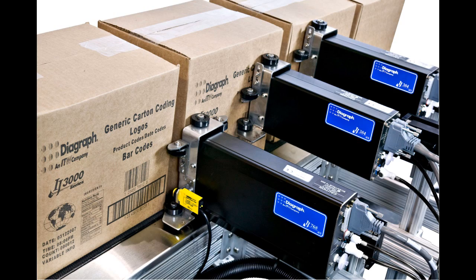Hi, I'm Jeff Wilson, an application engineer in the Large Character Inkjet product group at Diagraph. This is the second in a series of Did You Know product bulletins covering trident-based, high-resolution, impulse jet printing.